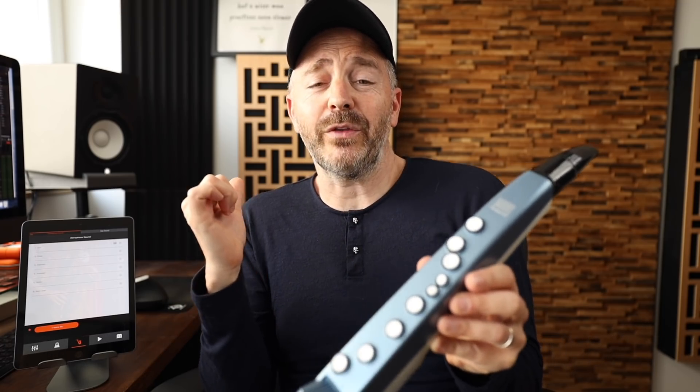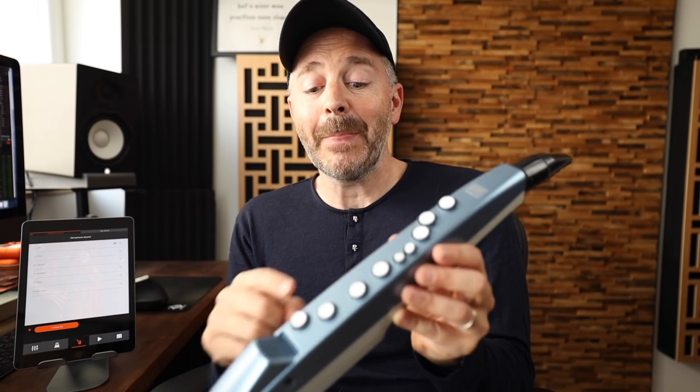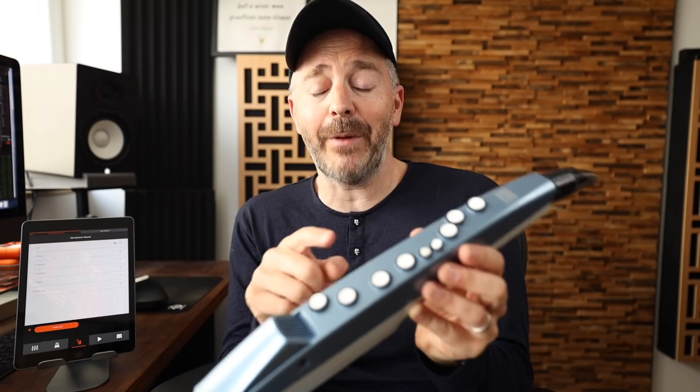Check this out. I'm going to play this for you with GarageBand on the iPad using sounds from GarageBand, but it's an entirely wireless setup. I'm connecting using the Bluetooth feature.